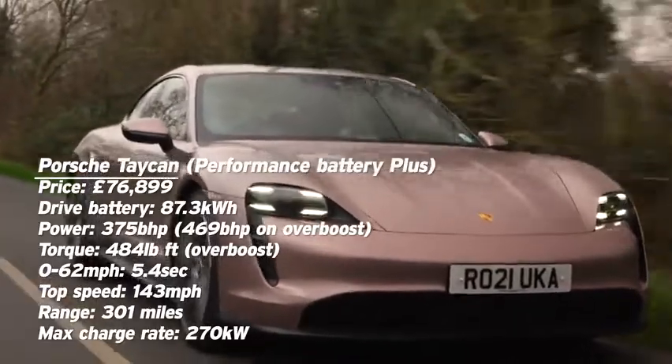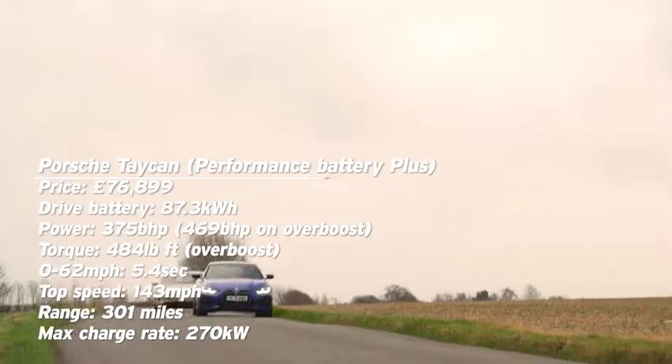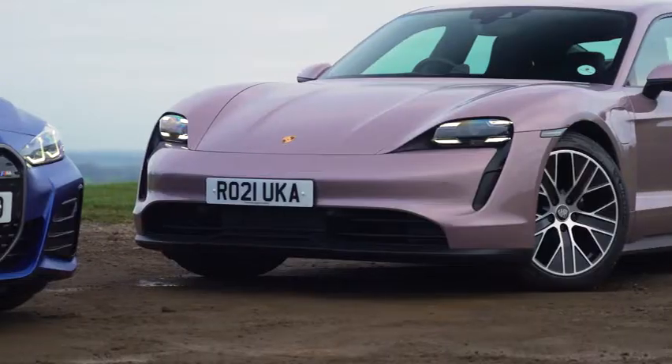We've had the Porsche Taycan for about two years now. The first ones came along and they started with the really fast ones — the Turbo and the Turbo S — and we've had quite a lot more since: Cross Turismos, Sport Turismos, and we've just had the GTS.